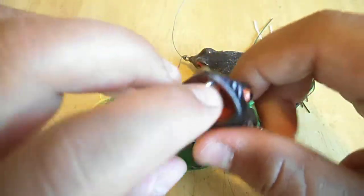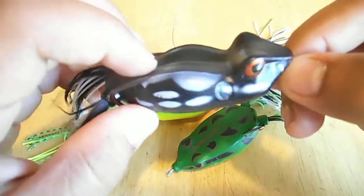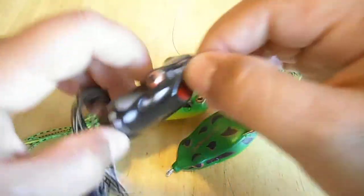This is a Mazu Frog Croaker. These things just pop along and they sit in the water like that — it really helps you get the pop.